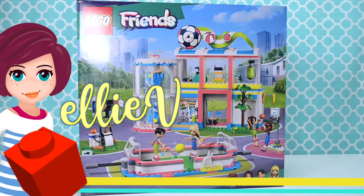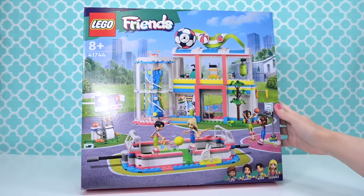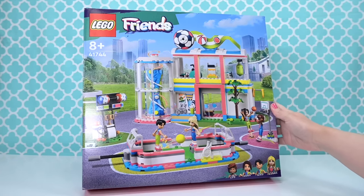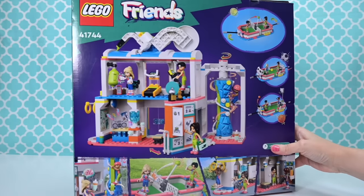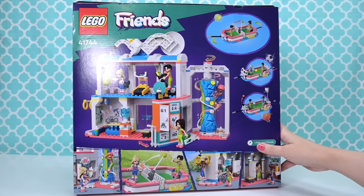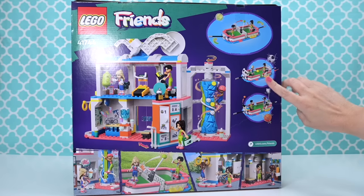Hi, welcome back. Today we are building the Lego Friends Sports Centre, and this might be one of those sets that aren't really on your radar because the first thing that pops into your mind when you think, what does Heartlake City need? A sports centre? But you've got to stick with me throughout this whole review because this is a pretty amazing set.